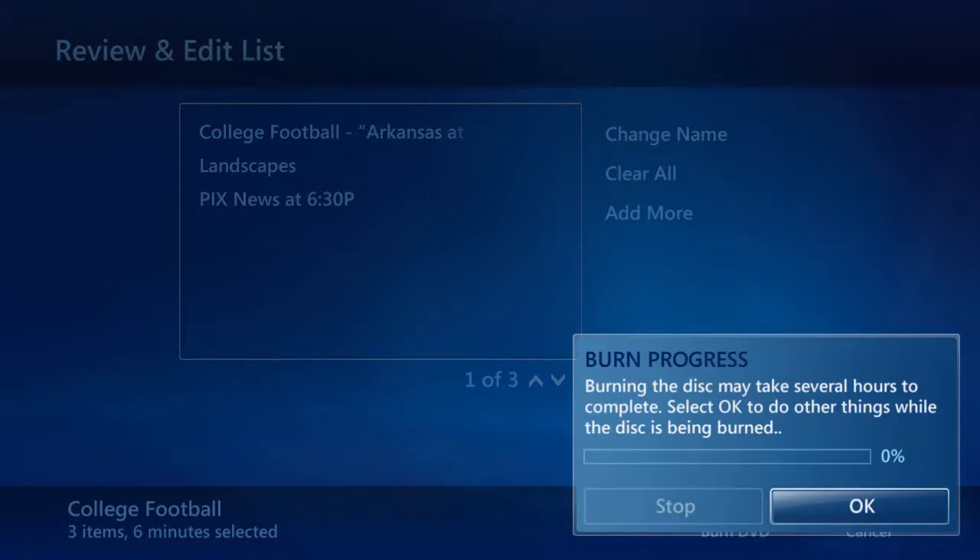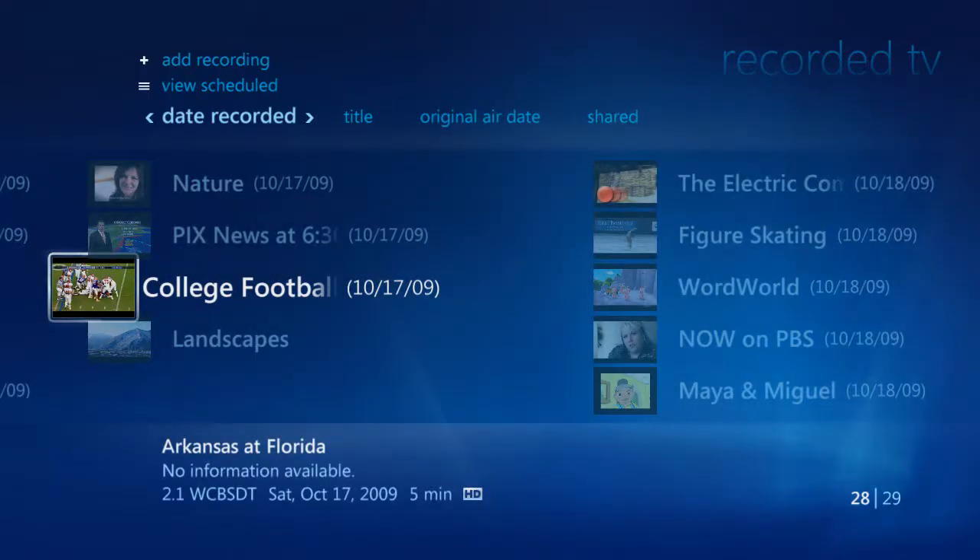From here, we can select OK to do other things. After the shows are burned on the disc, you can manually delete the shows to make room for more recordings. By default, the shows are stored until more space is needed, where the VitaBox will start automatically deleting the oldest recorded shows.